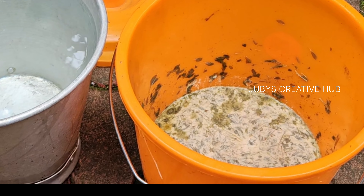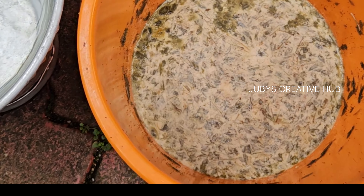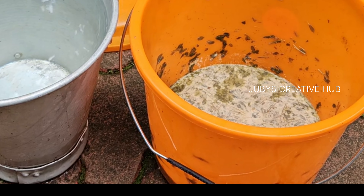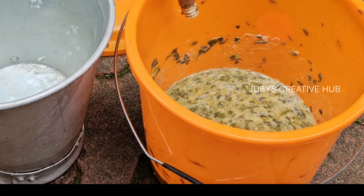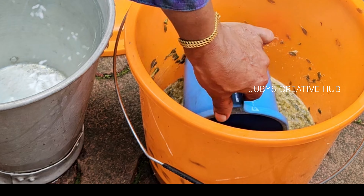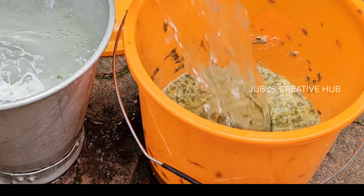Now we have a nice dish. This is how we can do it. We are going to dilate it and spray it with a spray. We are going to put it in a small amount of spread. Then we'll put it in the middle.